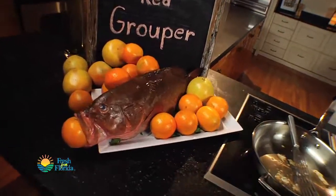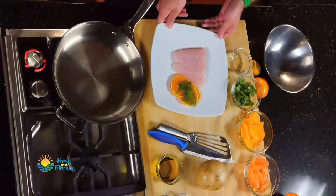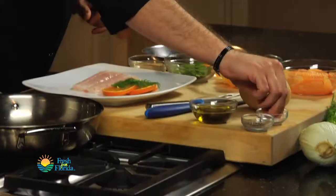Chef Justin, the grouper — seafood workhorse. Where would we be in Florida without the grouper? We've got our medium-hot pan here and a nice little filet of grouper, just a little salt and pepper, simple as that.